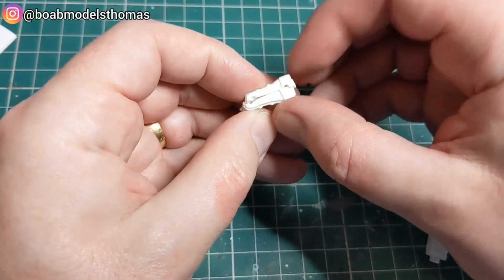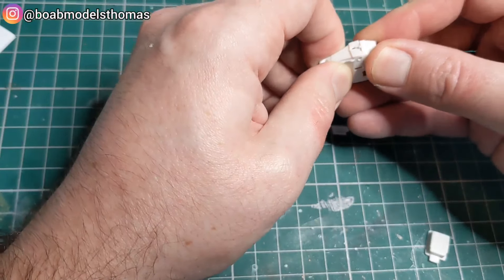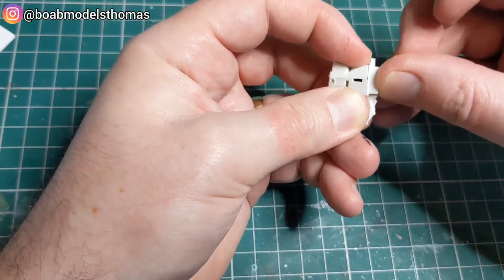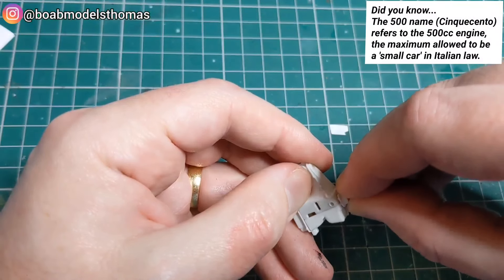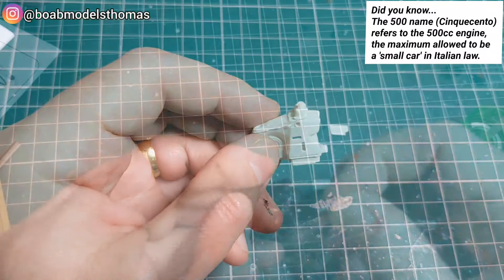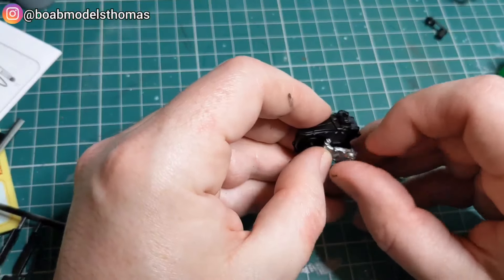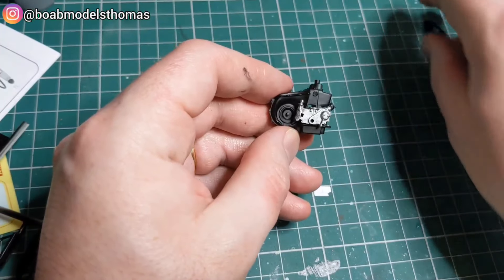With the engine, there are some sub-assemblies that can be done before this gets painted black. It's fairly small, but it's nice for a Tamiya kit to have an engine — a lot of their Japanese cars are kerbside. Here it is after it's been painted black. There's the little distributor. It's a very small engine; I believe it's two cylinder.